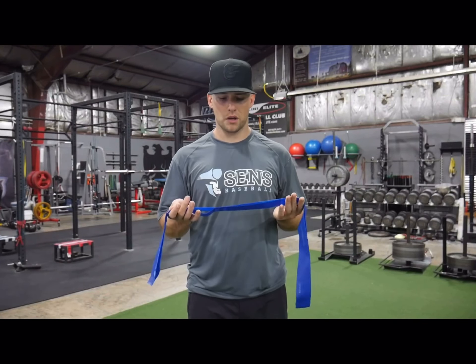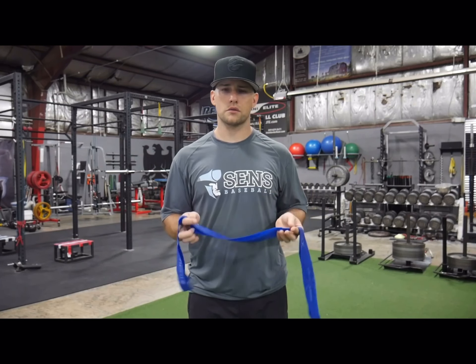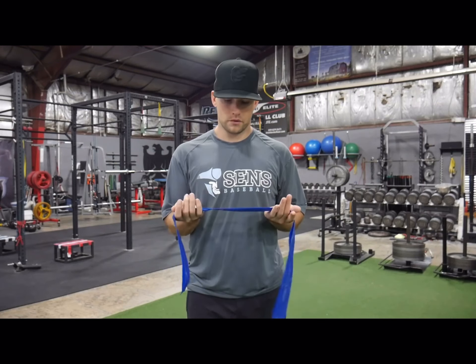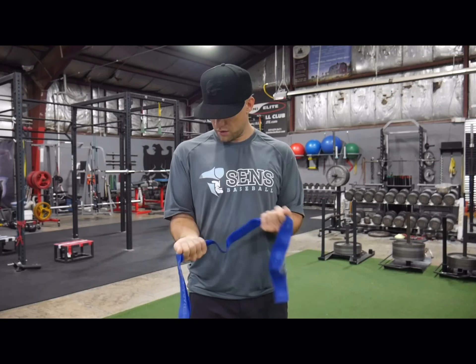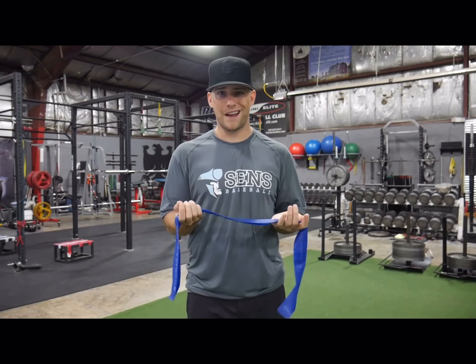We're going to go over what's called the no money exercise, and this is a great arm strengthening exercise for softball players. I'm going to start here, put my elbows at my sides — they're going to stay pinned — grab this band, and have my elbow at 90 degrees.